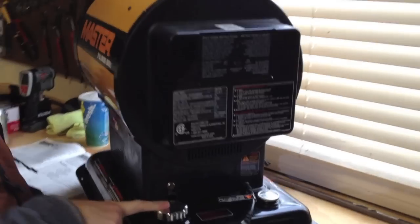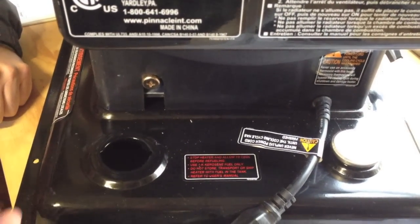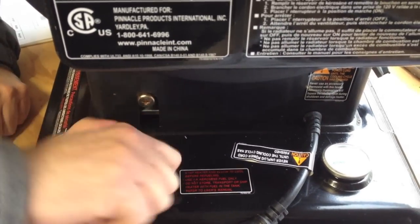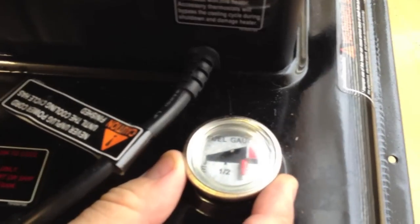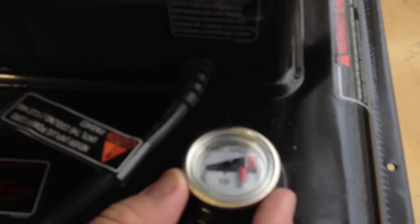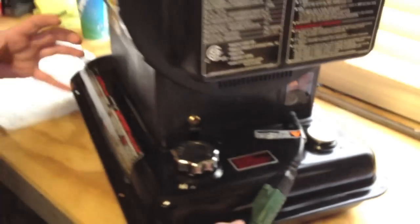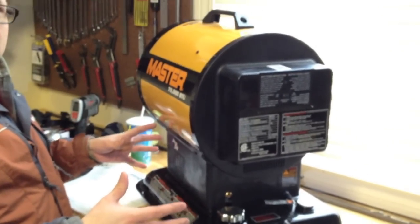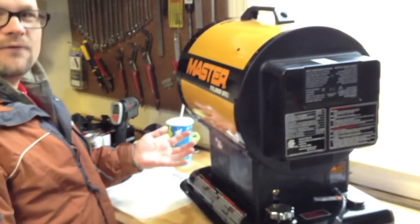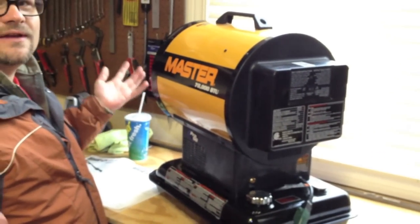On the back here we have the gas cap — the kerosene cap, I guess you'd call it — and a fuel gauge right here, just a float fuel gauge. Works pretty good. When it gets to E, it runs a while. One thing I noticed with this unit: as it starts running out of gas, the unit gets lighter. The unit without fuel weighs 30 pounds. With fuel — 4 gallons, so 4 times 6.5 — about 56 to 60 pounds with the fuel in it.